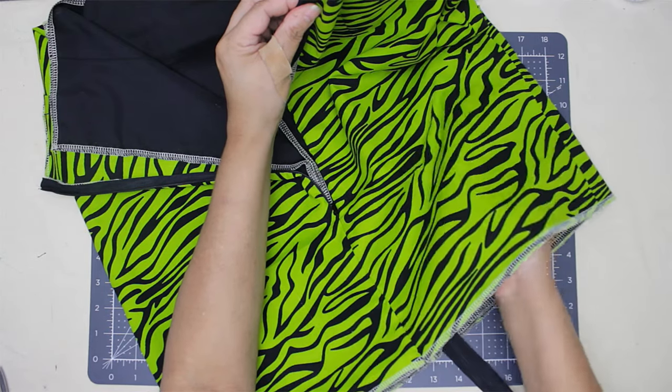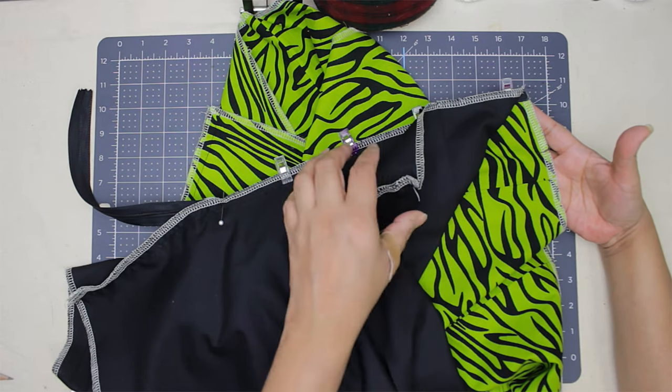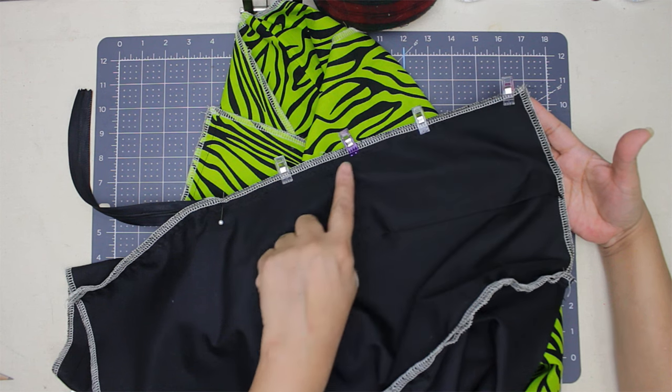Turn the lining like this — put your hand in between the fabrics, reach for the zipper and the lining, then turn it inside out. From there, sew the back of the skirt with the notches, then turn the needle and sew all the way down until you reach where the lining stops.